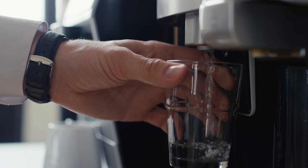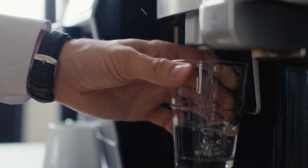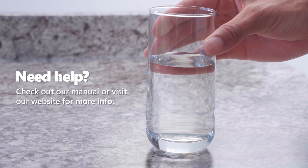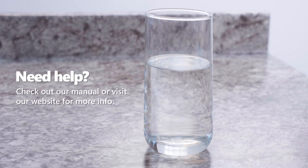Heads up: if your RO system is connected to a fridge, don't flush through it — you could clog the internal filters. That's it. Your APEC filters are replaced and your system is back in action. Stick to your replacement schedule and enjoy pure, great-tasting water every day.